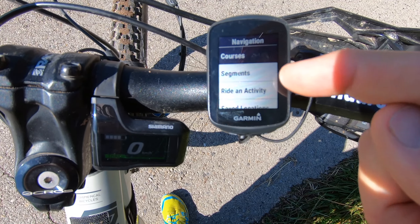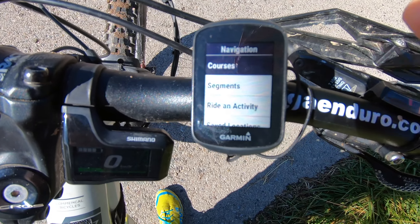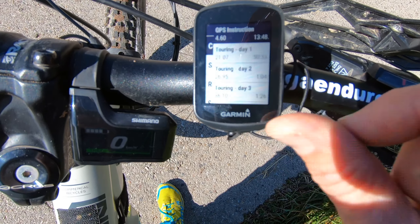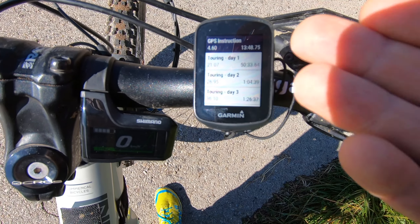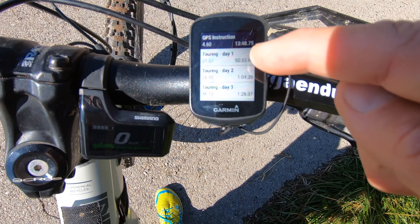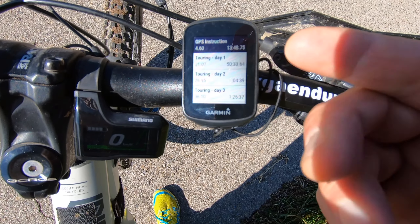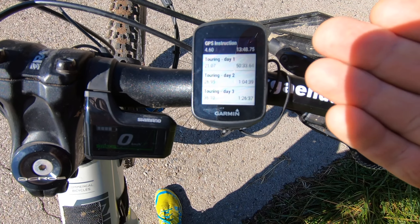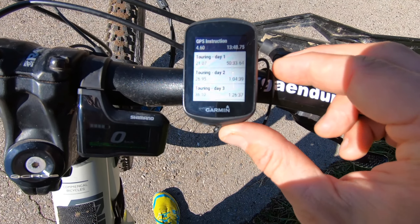Then we have Courses. Courses is the name that Garmin gives to each route that you do. We choose Courses and then we have a GPS instruction file for this video, and then we have touring day one, touring day two, touring day three. So you will have the GPS prepared with all the tracks for your days of riding. But today we choose GPS instruction.